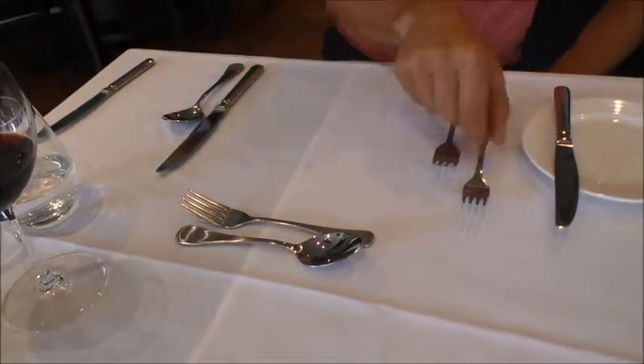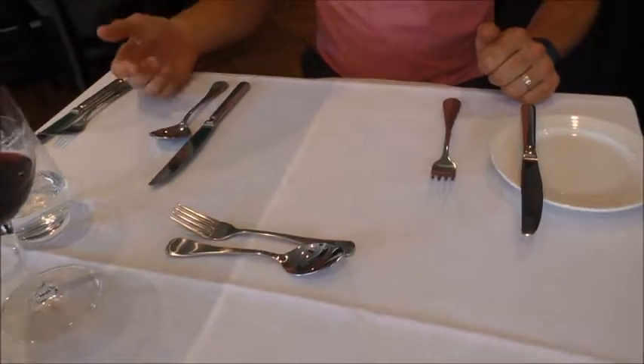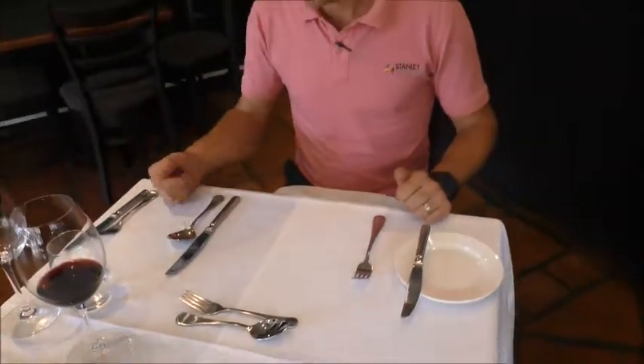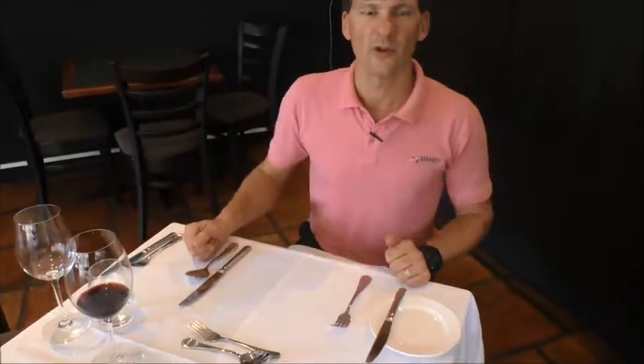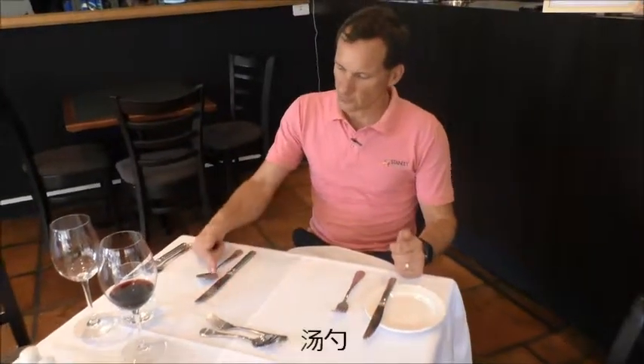Once this is gone, wait staff will take them away and you're left with less cutlery. Now we have spoons all over the place. There is a spoon and there is a spoon. For the soup we will use this one. Why is that? Because the soup spoon is a round one.